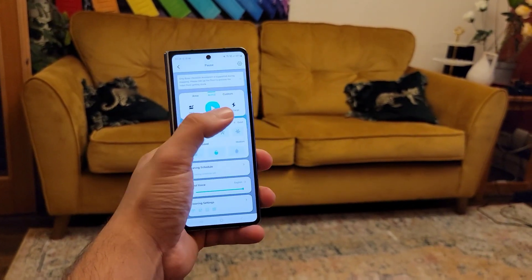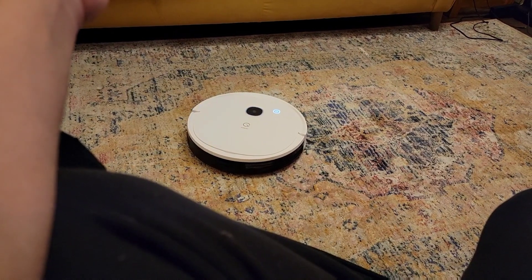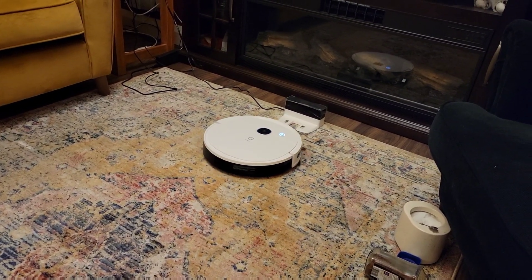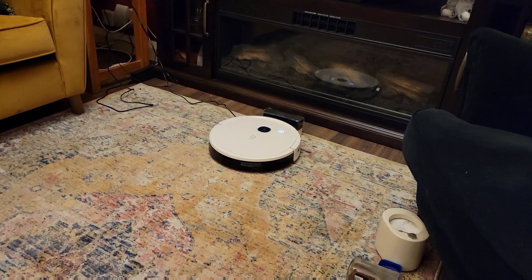That's it from me. Welcome to the YEEDI Vac 2 Pro — it's quite amazing and I really like it. If you'd like to buy it, I've left the link in the description below. If you liked this video, give it a thumbs up; if you like the channel, subscribe. Peace!